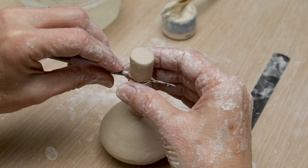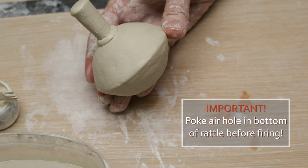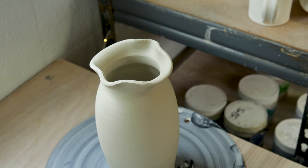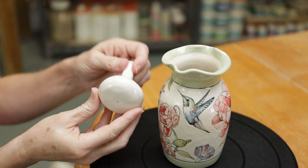I think my handle was just a little too long, so I went ahead and cut it down a little bit. Here's our completed rattle lid — let's see if it fits inside the vase. Perfect. I'm very happy with that.